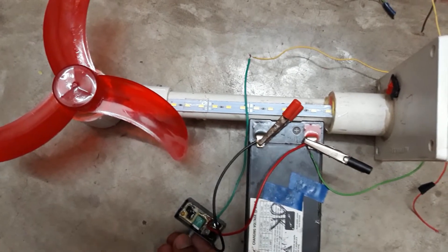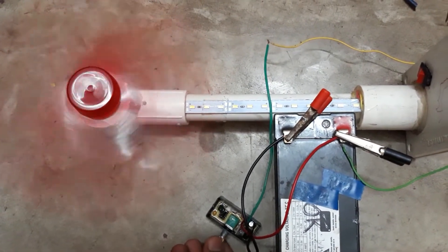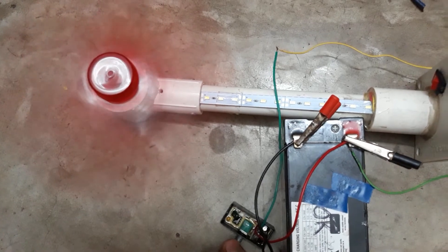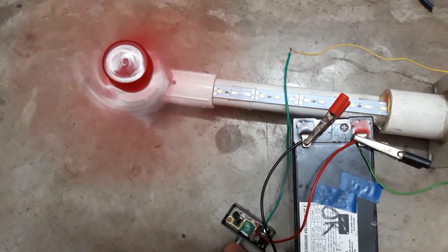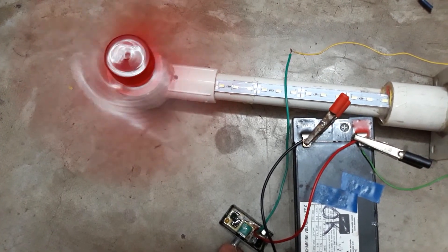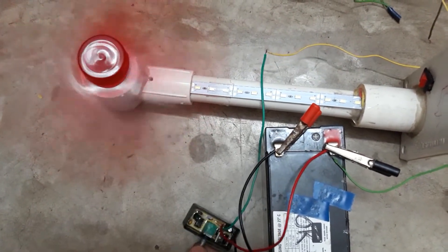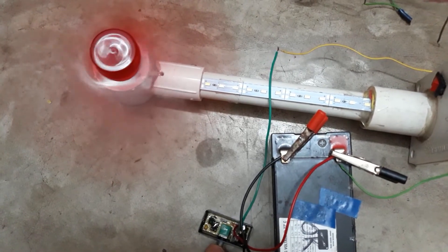Now I want to show you how to control the speed of this fan using this regulator. I gradually increase the speed of the fan — you can hear the sound — and now I gradually decrease the speed of the fan. In this way, friends, you can also use this voltage regulator to control the speed of your DC fan. Thanks for watching this video.